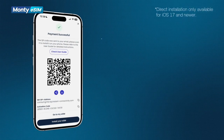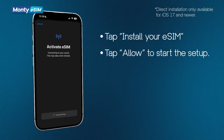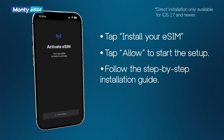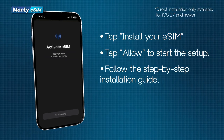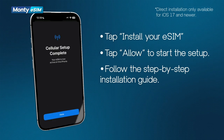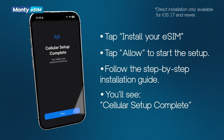After purchasing, tap 'Install your eSIM.' A pop-up message will appear — tap 'Allow' to start the setup. Follow the step-by-step installation guide. Tip: keep your phone unlocked to avoid interruptions. Once installed, you'll see 'Cellular setup complete,' confirming your eSIM is ready.